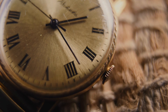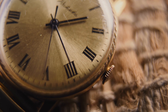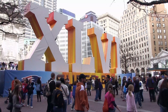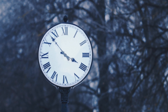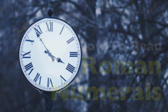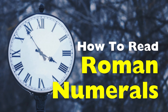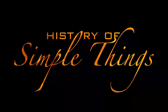Let's be honest. Most of us have seen Roman numerals before. They're on clocks, book chapters, movie sequels, and even big sporting events. Yet when you look at them straight on, they don't feel like numbers — they feel like a code waiting to be cracked. Today, we're not just decoding them, we're mastering them, right here on History of Simple Things.